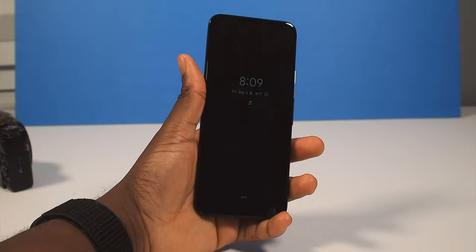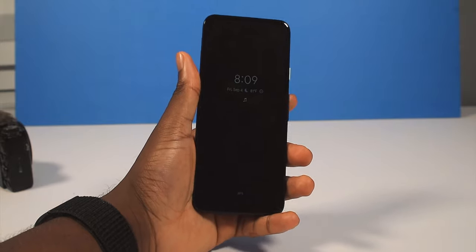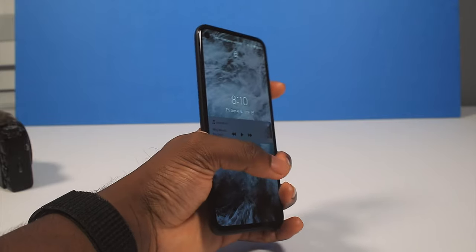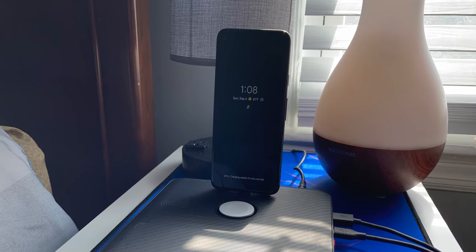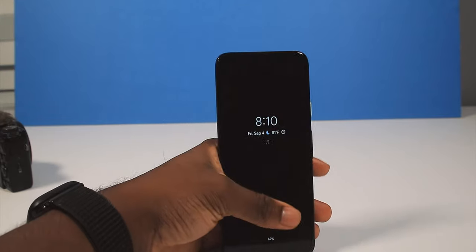I'm excited about the small little features. I really appreciate the always-on display. Having the always-on display, for me, is mandatory. I plug it up and I have the screen always on, constantly showing the time and the weather. I love having the always-on display.